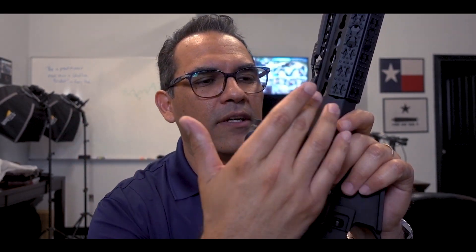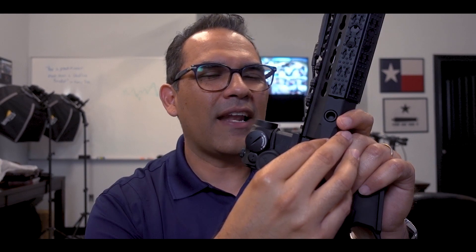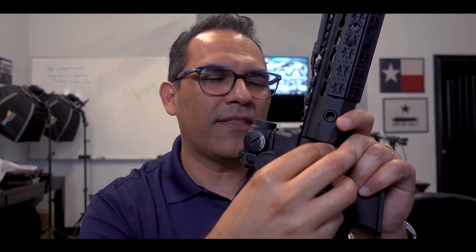The guy who built it for me — I think it was George or Ian from boltcarrier.com. I don't think they're around anymore, but he did an awesome job — I think he was from Florida. One of the things about the URX rails is that you need special tools to put them on. It's not something you can do in your garage unless you have the tools, and those tools aren't cheap. If you're just going to do one build, might as well just send it off to somebody.